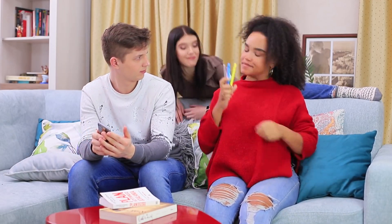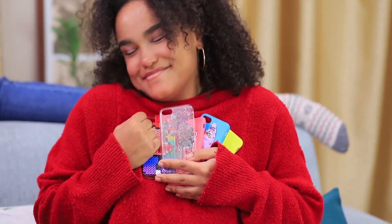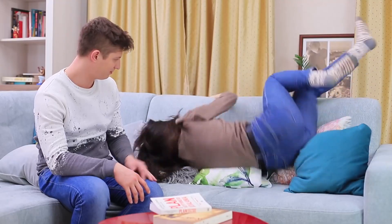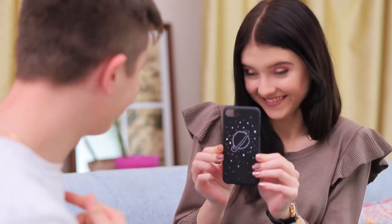Jessica has a whole collection of bright and sweet feminine cases — she could open a tech gallery now! Thank you, Christy — you're a real friend! Christy's happy she managed to pull off her treasure hunt. She loves giving her friends presents, and she has one last surprise for Ben: a cosmic and understated manly phone case!